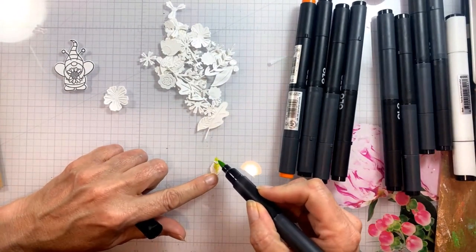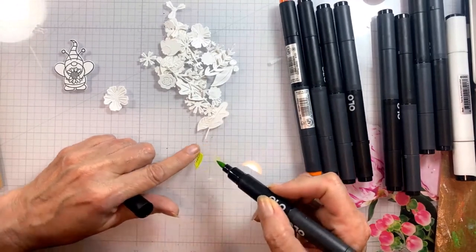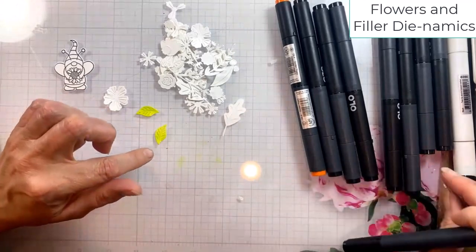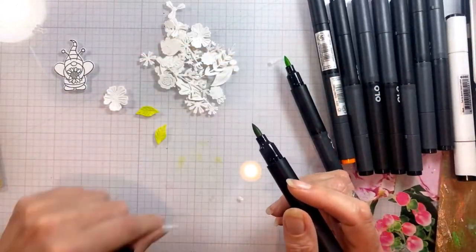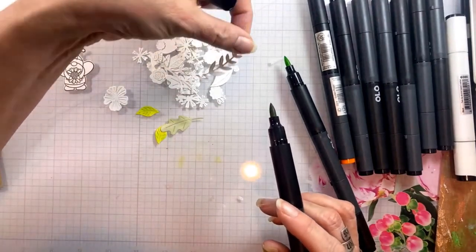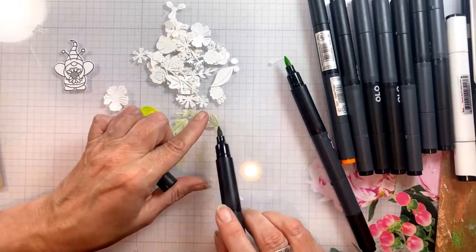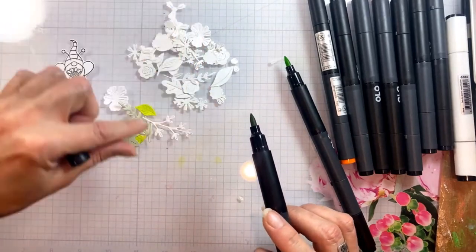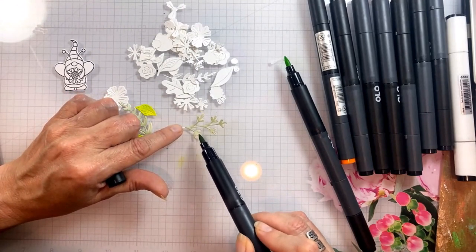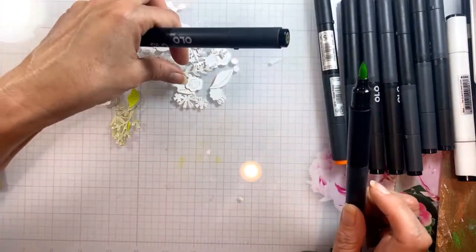I'm going to speed up the very simple coloring with Olo markers of all the leaves and the flowers. These markers have a really free flow of ink so it's easy to quickly color these die cuts. This is sped up a little bit but it doesn't take long at all. I'm just using two different colors of green marker to color the foliage.